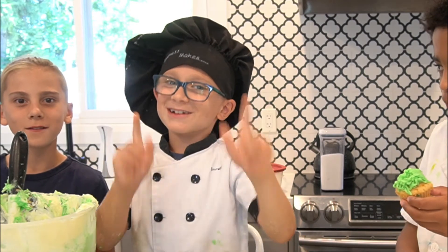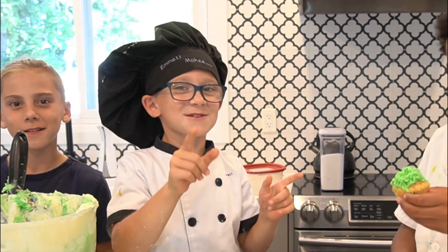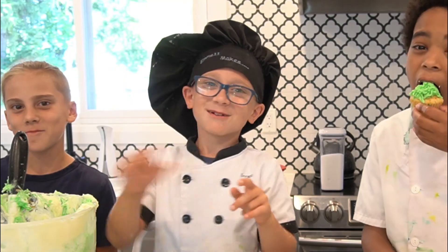Thanks for watching. Hope you liked and subscribed to my channel. The recipe will be in the description below. New videos come every Wednesday. See you next week, bye!